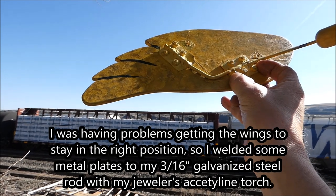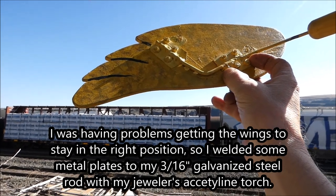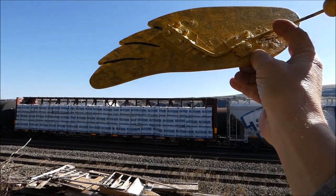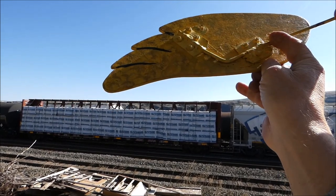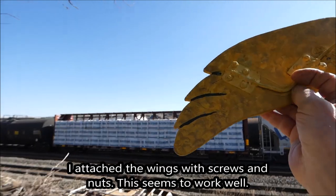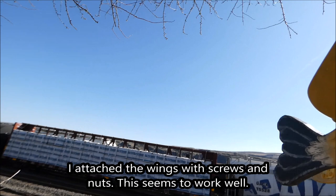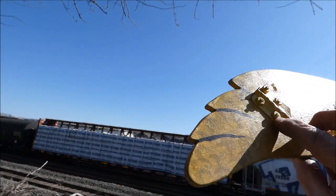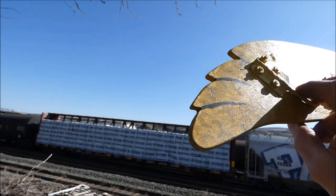I took some framing brackets and I downed them flat and cut out a couple squares and I welded them right to the 3/16th inch steel rod there. Then I got screws and that's on here. That seems to be working pretty well.